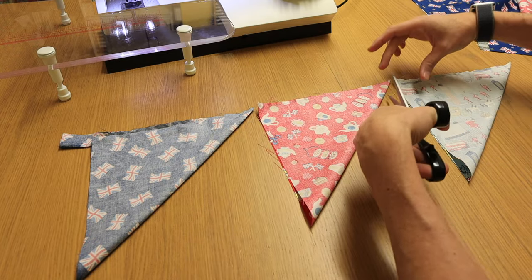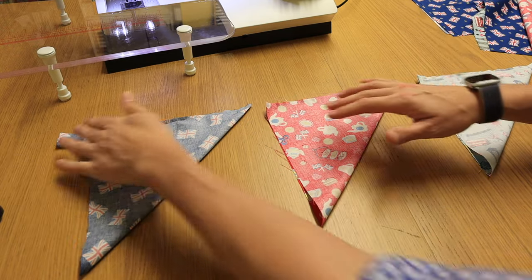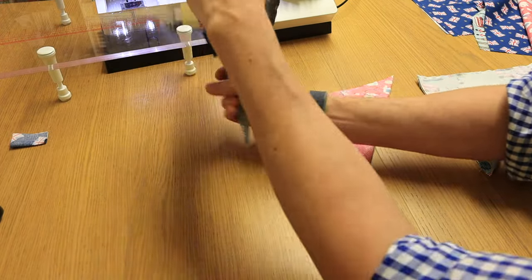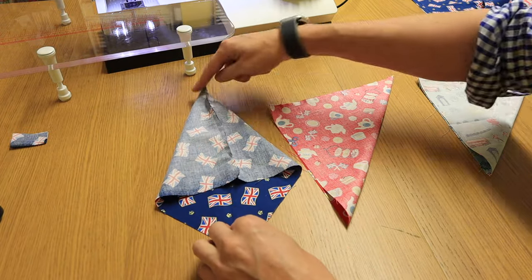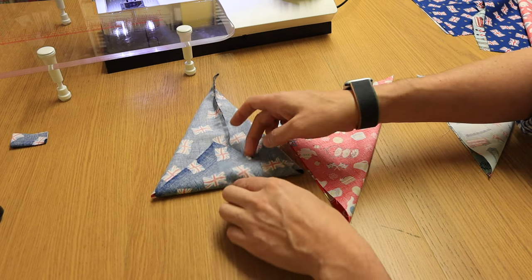Cut your chain piecing threads so your squares are all separate and you'll soon see how the effect works. With the open end it's like an ice cream cone — it's literally going to go flat like that, and there you are, you can see your bunting flag appear already.